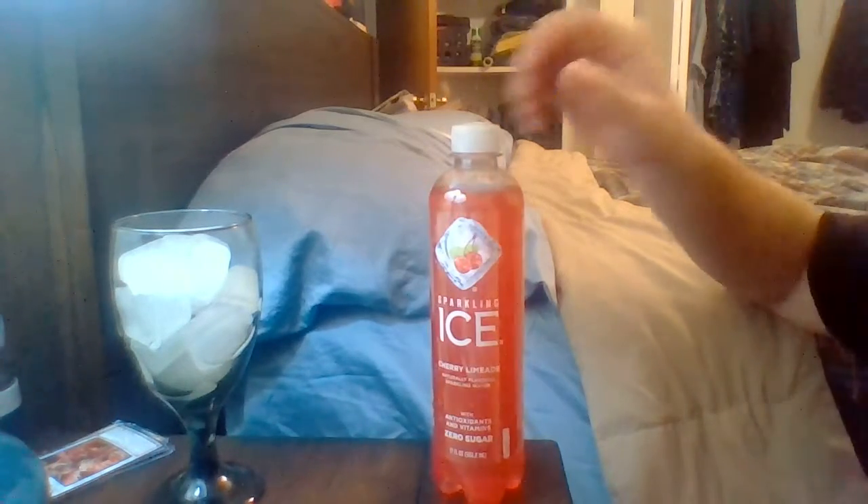Good evening everybody. Tonight I'm going to be doing Cherry Limeade Sparkling Ice. Picked this up at my local Dollar General for one dollar — I know that's really surprising, nothing is over one dollar there. But this is going to be a series, trying out all the flavors that I can find. So it'll be the Sparkling Ice Series, with the first one being the Sparkling Ice Cherry Limeade. So let's give it a go.